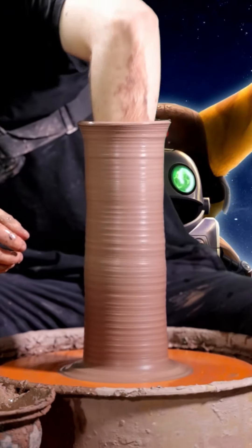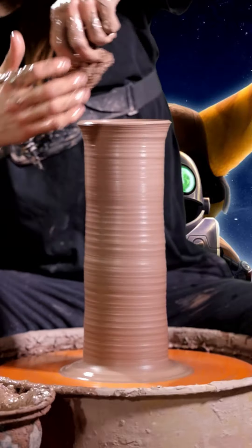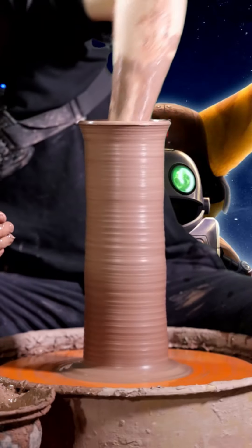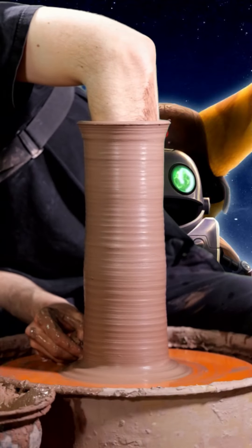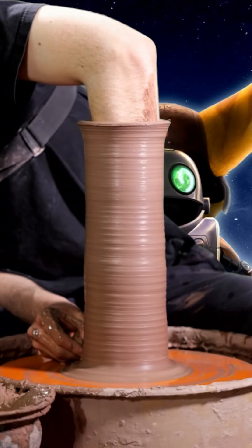Hand at the bottom here, taking that water out, and then we're going to start with a little spiral on the bottom — take the spiral up, take a breath, slowly down.